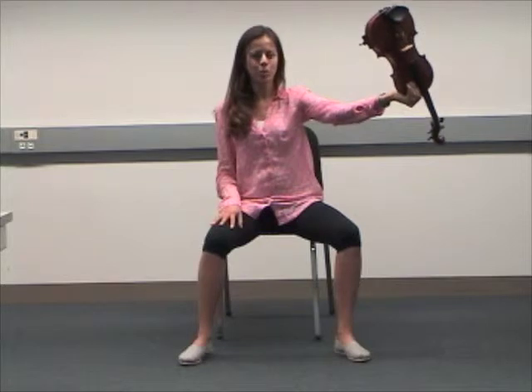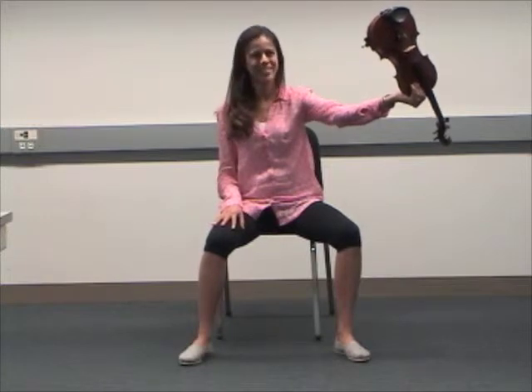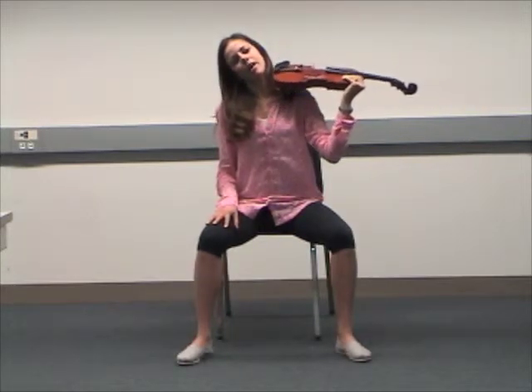Step four: flip your instrument carefully upside down by rotating your arm counterclockwise. If this step hurts or feels difficult for you, it might be because you're trying to flip your instrument the wrong way. Step five: breathe in, tilt your head away from your instrument and place your instrument on your shoulder.